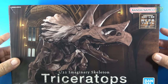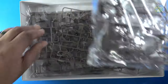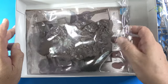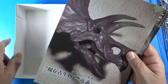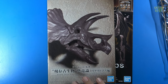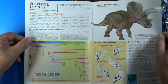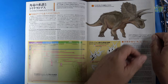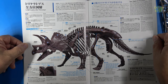I'll go ahead and open this up. The first thing we see is the same dark brown plastic. And of course, we receive the booklet and the instructions. We'll look at the booklet first. They go into the history of the dinosaurs and the dinosaur age, with a nice timeline shown.